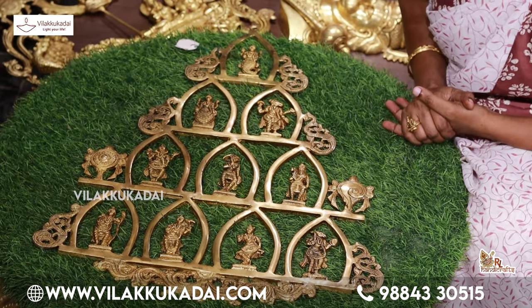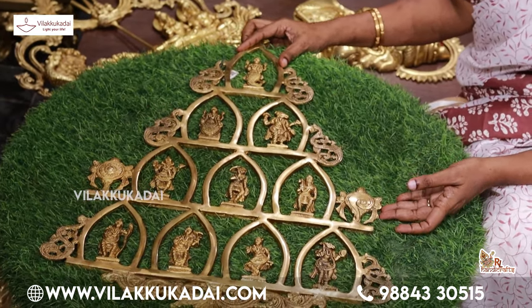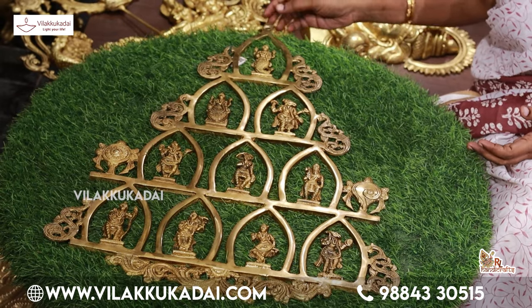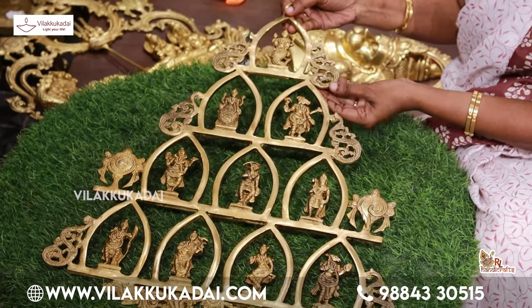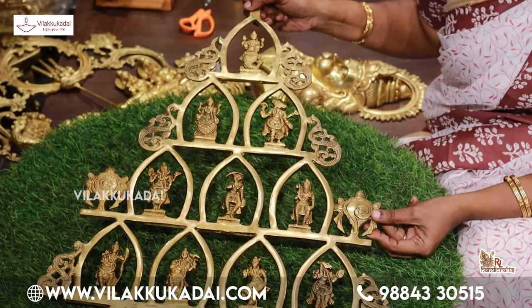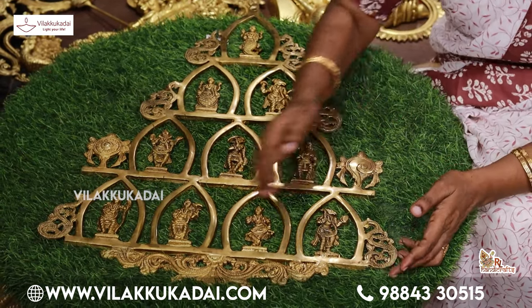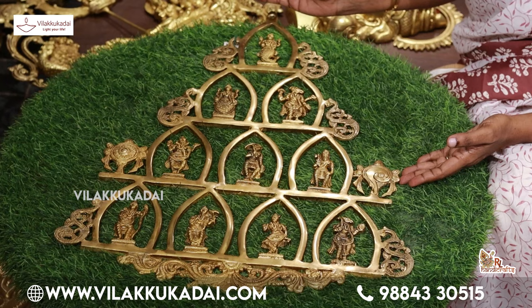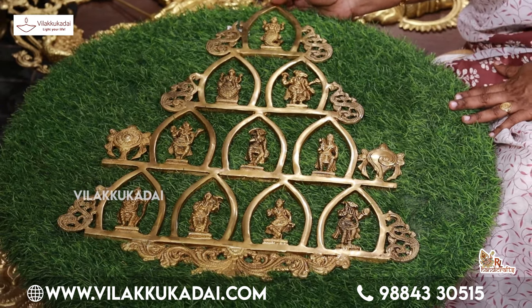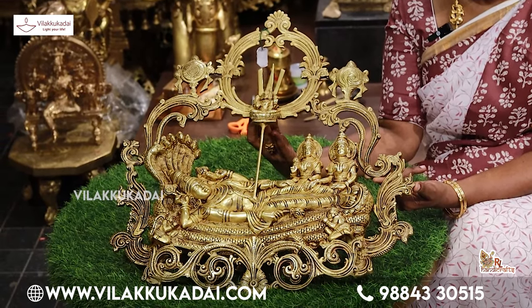The wall hanging is very tight and strong. This is the right way to keep the wall hanging — it is a very strong design. The height is 24 inches and 20 inches.